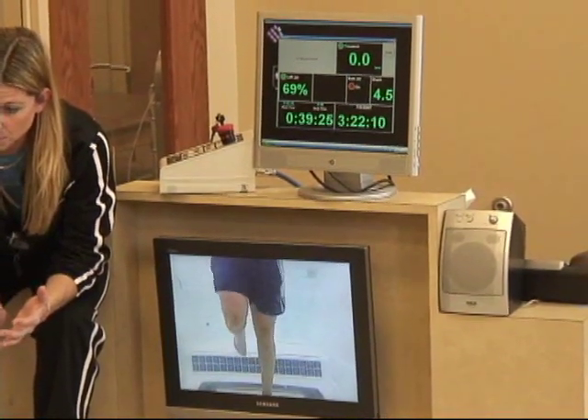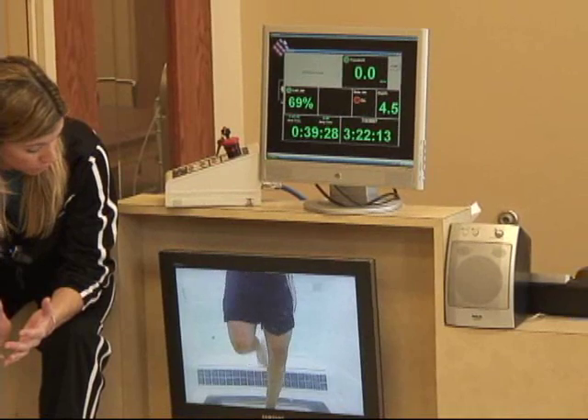While standing on the single leg, try heel-toe lifts — up onto your tippy toes, then pull your toes up.